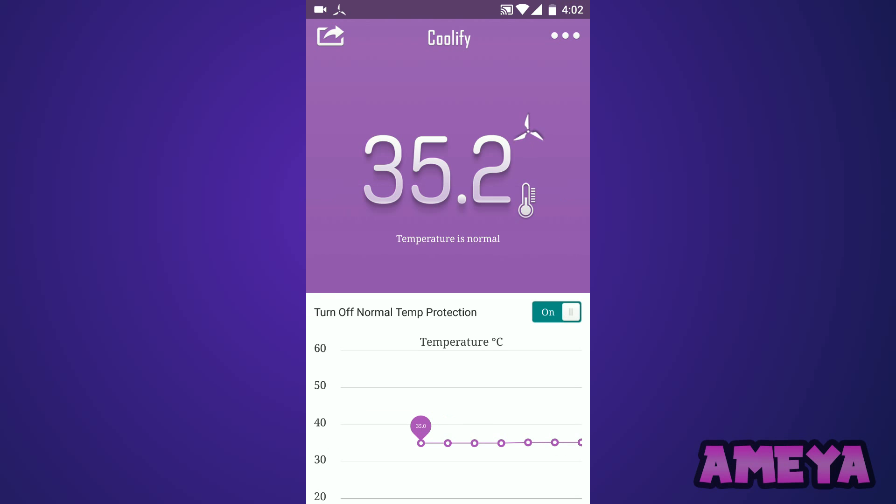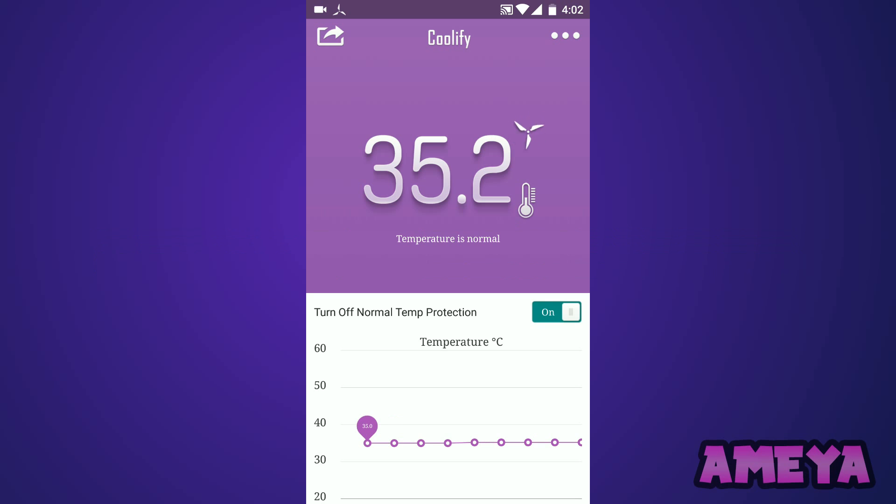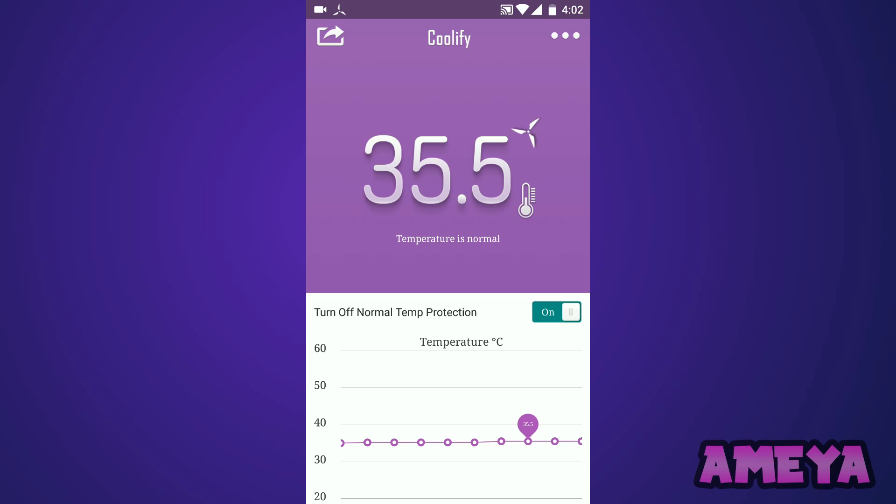To properly enable this application, just reboot your phone and then see the magic. This works 100 percent — I guarantee. If you're saying it doesn't work, your phone may be having some major problems, so fix that first.